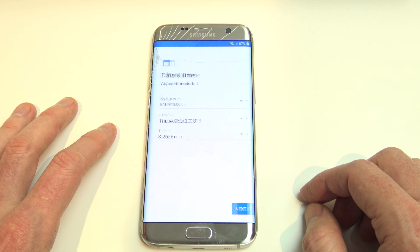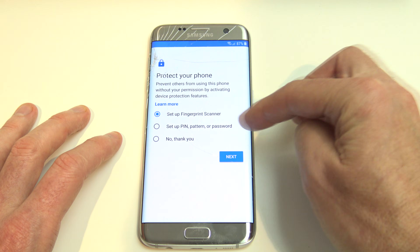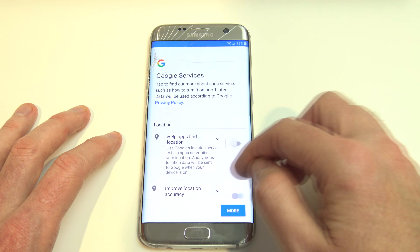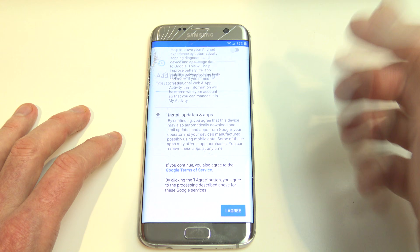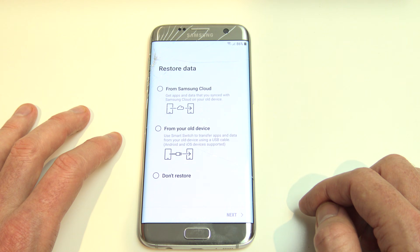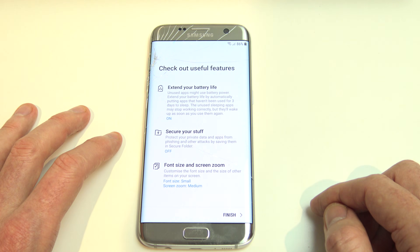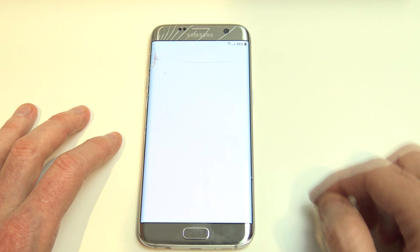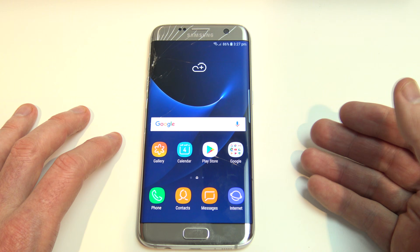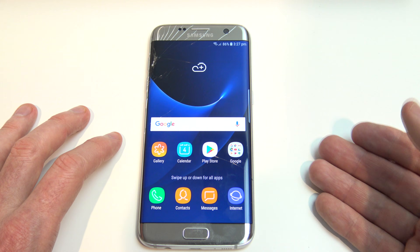Skip again. Set up your date and time, put in your name, and skip the fingerprint pin for now. Turn off the Google services you don't need, or keep them on if you want. Scroll down and skip the Samsung Cloud. You can restore data if you've got a backup, but we don't have any at this stage, so just go Next and then Finish. We've managed to get back into our phone without the pin code, without the pattern swipe, or without the password lock.